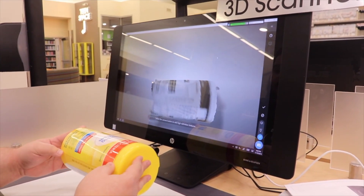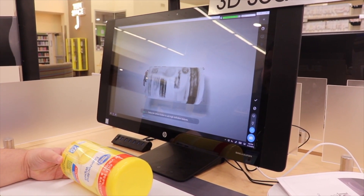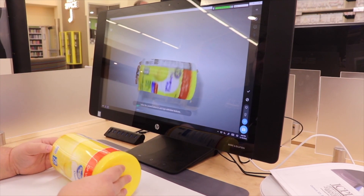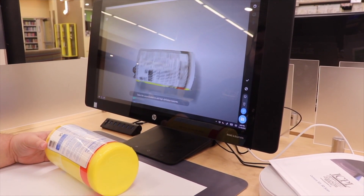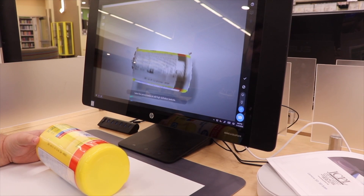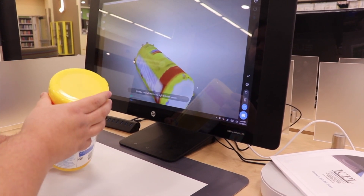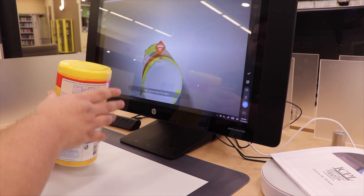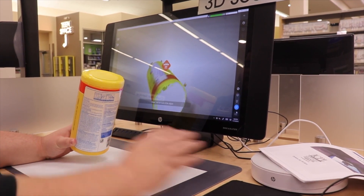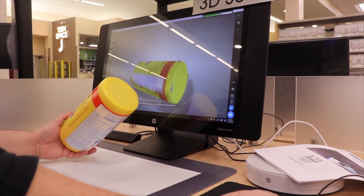Once we get to the next point, you're going to see that the object is now kind of grayscale. What you're going to do is rotate it, and each time you've got a good portion that is grayscale, you're going to click the camera button and it's going to apply some color to it. Rotate it around, rinse and repeat — click the camera button, rotate it some more. This last segment here covers the circular portion, and then we go to the top and angle it to get the color on there.